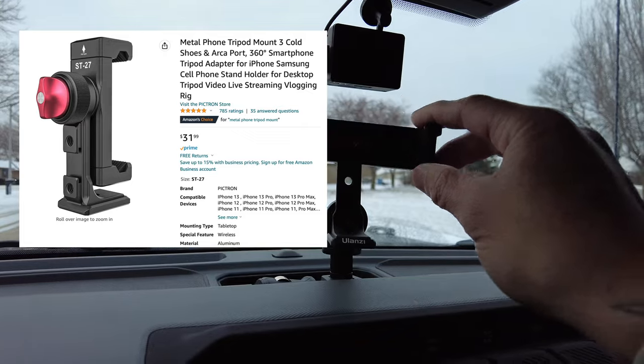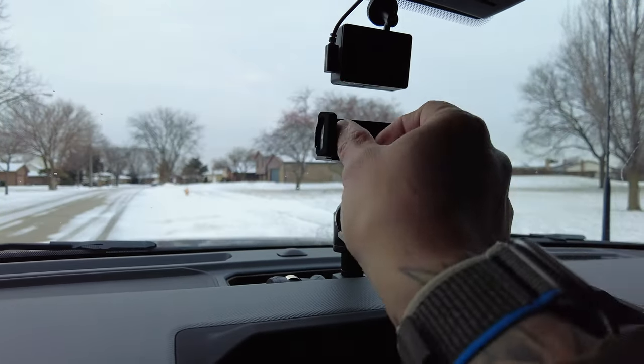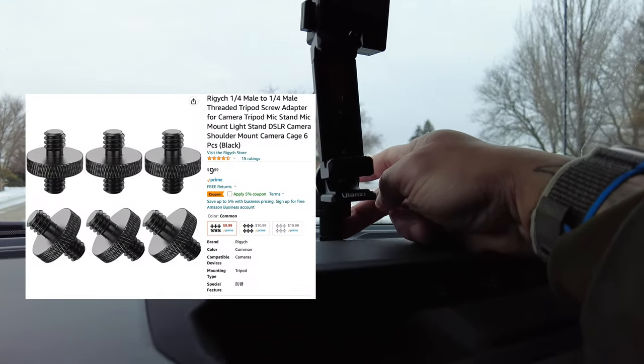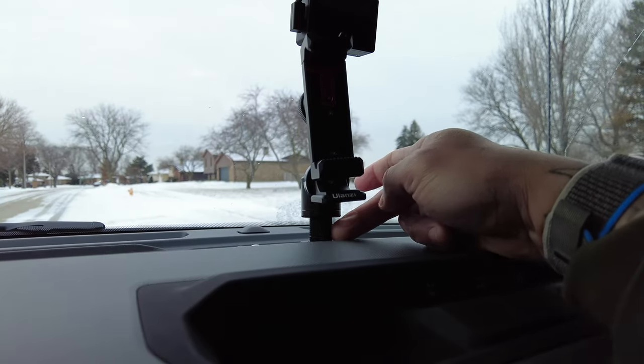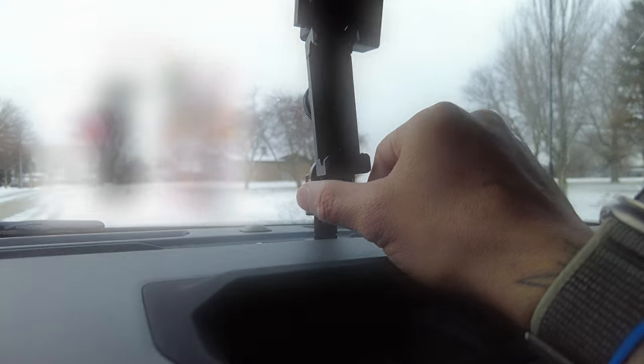The fifth and final one is this mount right here for your iPhone. It rotates and clamps your phone. Your Bronco already has a screw, so you just have to buy this mount — I'll put the link in the description — and screw it in.